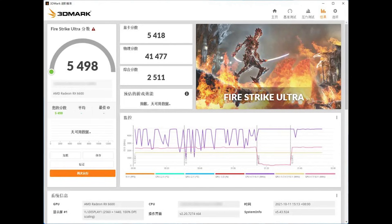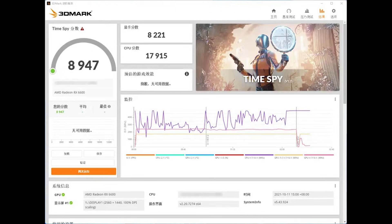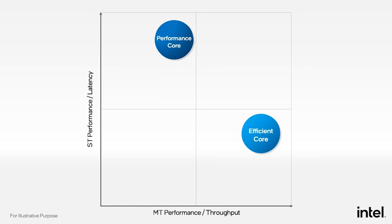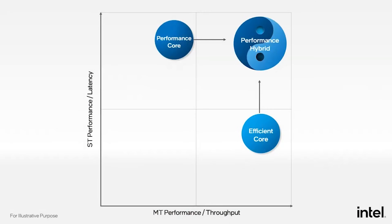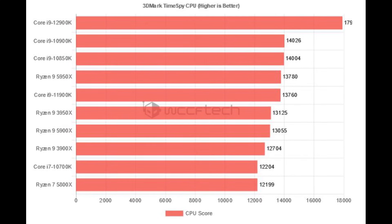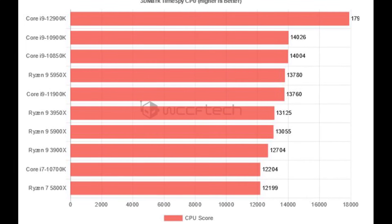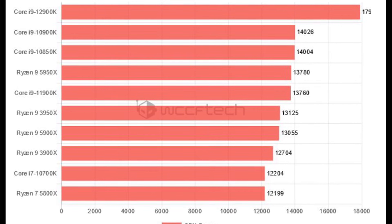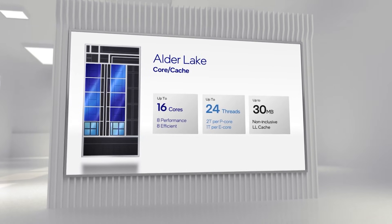Let's go back to the TimeSpy results, because the kind folks over at WCCF Tech have put together a comparison graph. It's all well and good to rattle off numbers, but they don't have any real meaning without comparisons against competitors and previous generations. Full credit to them — you can find their article linked below. As you can see from their graph, the 12900K is significantly ahead of the competitors: it trounces the 10900K, and also leaves the 11900K, 5950X, and 5900X in its dust with a pretty big gap. But again, this is not a final sample, and we do not know what BIOS this was run on — all very important factors to keep in mind.